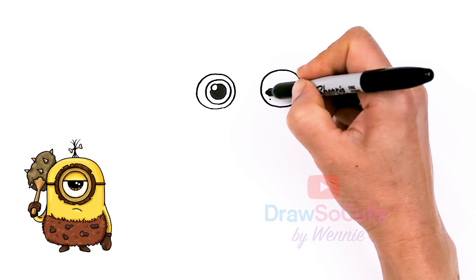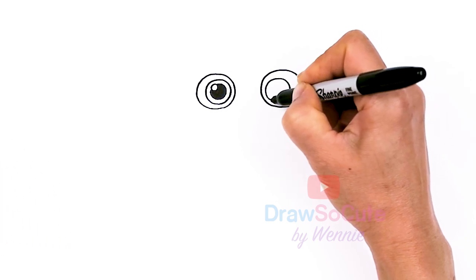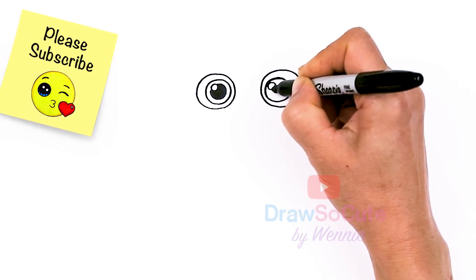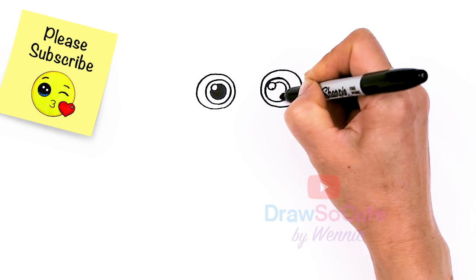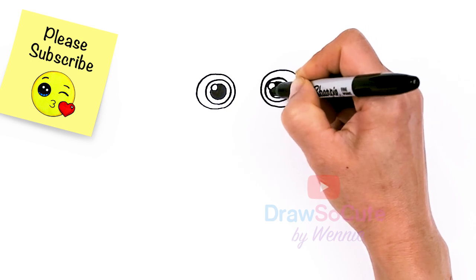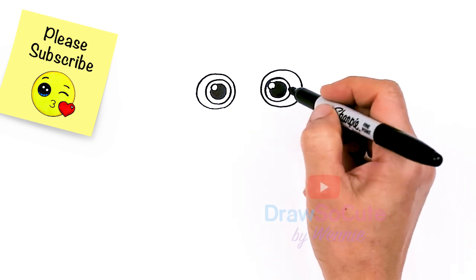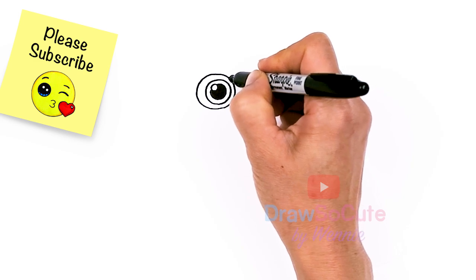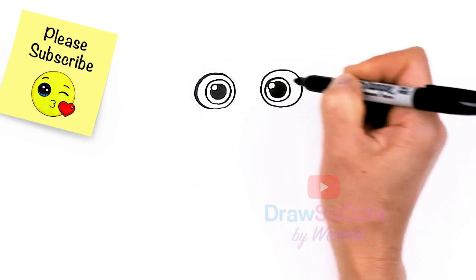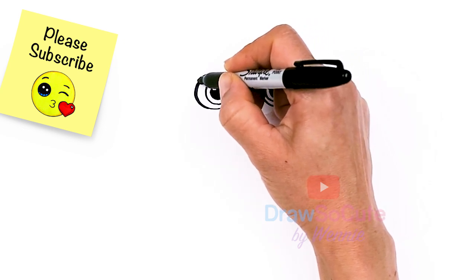Let's do the same thing on this side — closer to this edge, go ahead and draw another circle, and the highlight once again. Now I notice this eye is a lot bigger, so I'm looking at my camera and I'll just come in here and fix it. I'll go in there and wipe that out a little bit later.